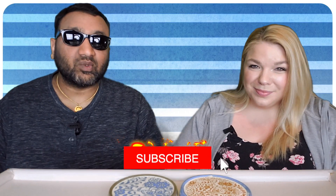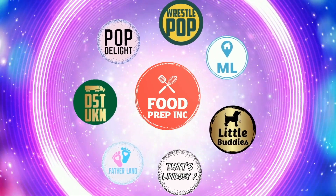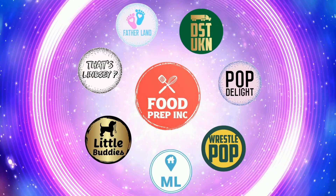And if you guys buy from Amazon, use our Amazon link. When you do that, we get 10 cents, 50 cents, possibly even a dollar, which means we can continue to review things. That's the video — if you like what we're doing here, definitely check out our other channel, Food Prep Inc., and don't forget to give us a like and subscribe.